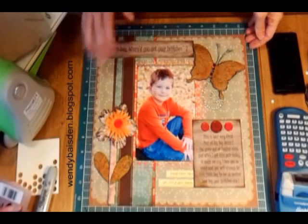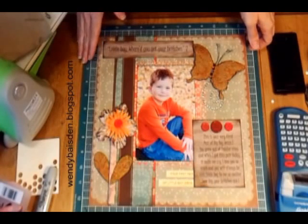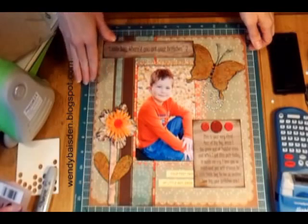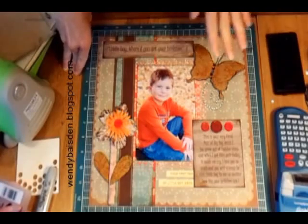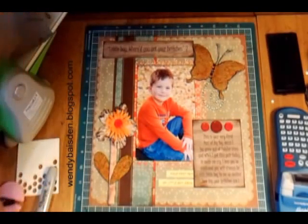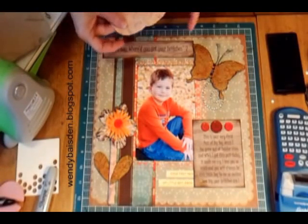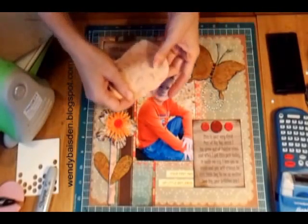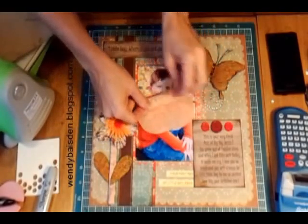I'm going to show you a few details of the page that I think are worth sharing with you. One part of the challenge was that you needed to use a piece of fabric. I didn't have anywhere on the page I wanted to use fabric — I don't like fabric. I used to be a quilter, so I don't like to use fabric on my pages because I'm into the scrapbook paper.